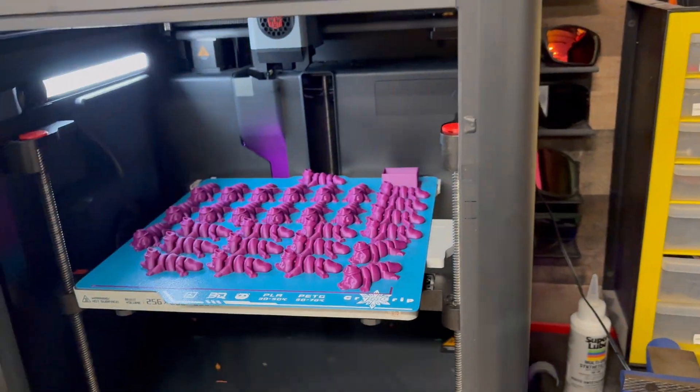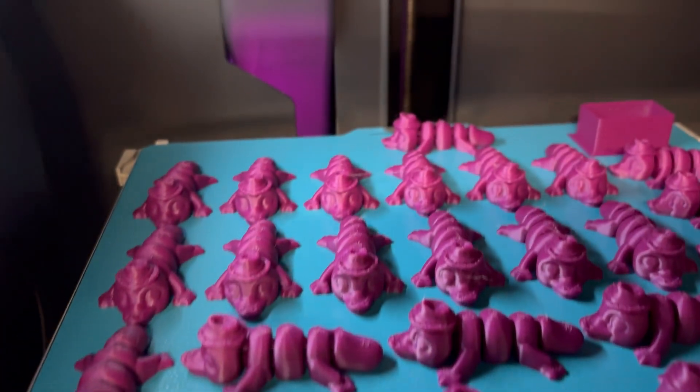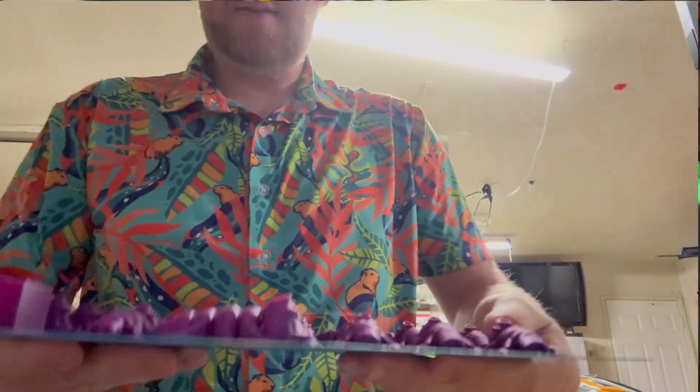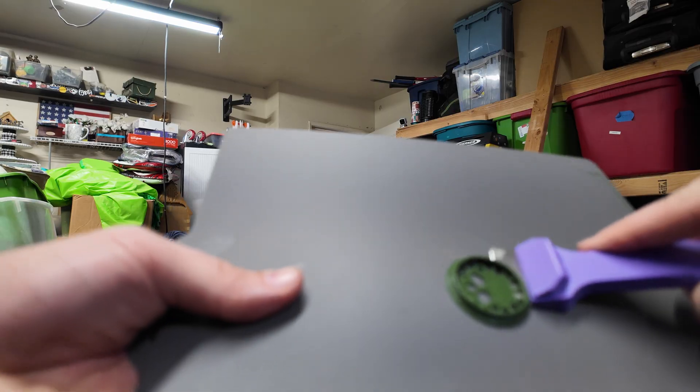Unless you're doing a ton of printing, you might not see a huge difference on your electrical bill. But if you are doing a ton or have multiple printers, you can definitely notice the difference. Prints do release from this fairly easily, and actually a lot easier than the Bamboo Lab SuperTac build plate. You can let it cool off, do the flex test, and it'll actually pop the model off — which is a lot better than the Bamboo Lab SuperTac, where sometimes you do need a scraper to get it off.